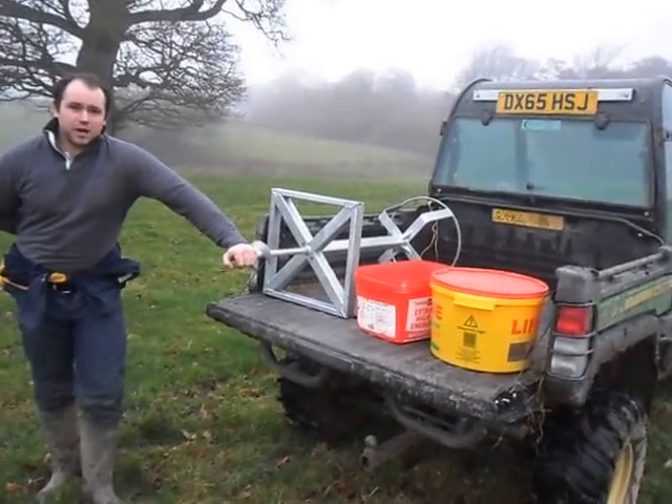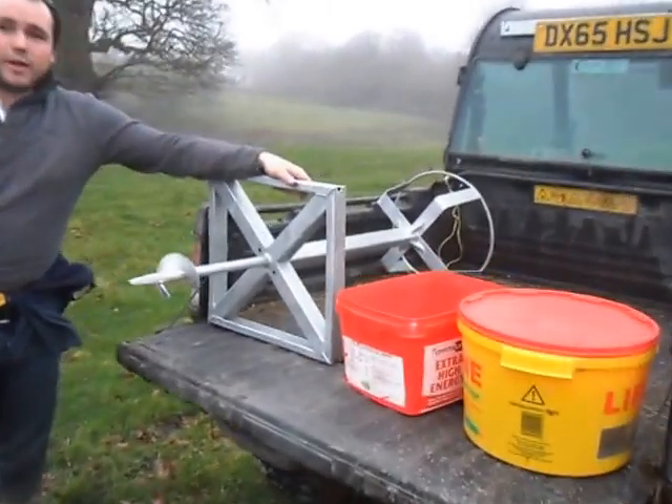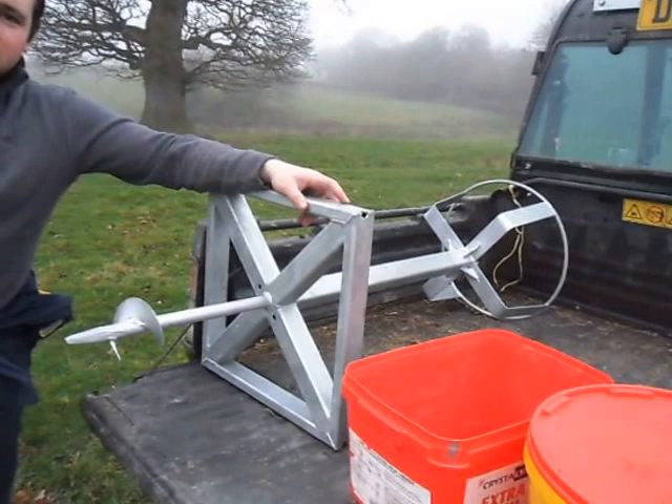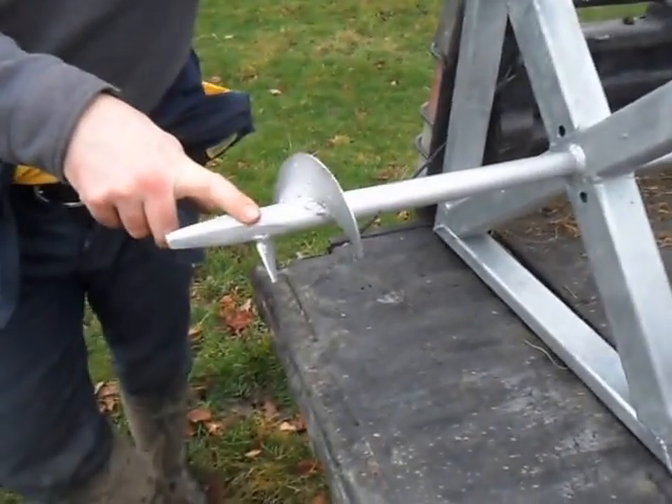Gentlemen, I'm about to show you a budget-proof mineral bucket stand. This mineral bucket stand weighs less than 15 kilos. It's the only mineral bucket stand that can be easily moved around by hand and screwed into the ground using this corkscrew spike.